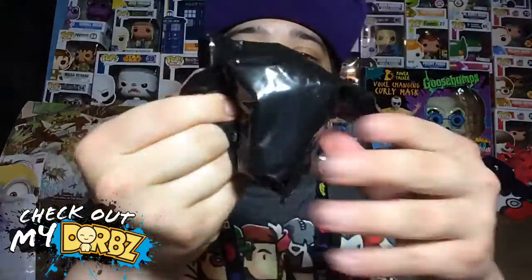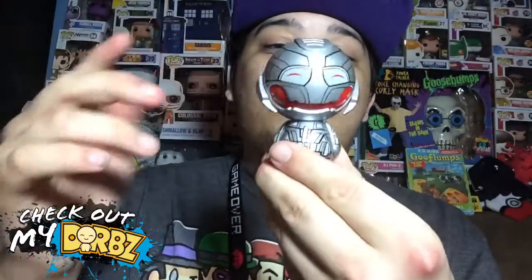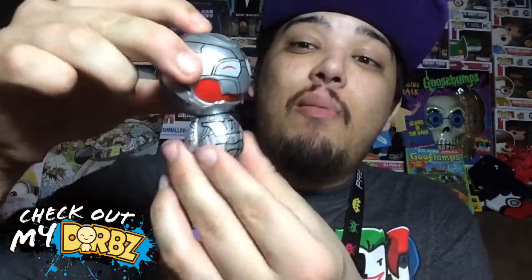Now let's take this bad boy out of its box. It does come in a bag as well once you get it out of the box. This is one of those no-turning-back situations — once I take this out, it's forever out of its packaging. I kind of don't like doing that, but I have no choice if I want to review this.